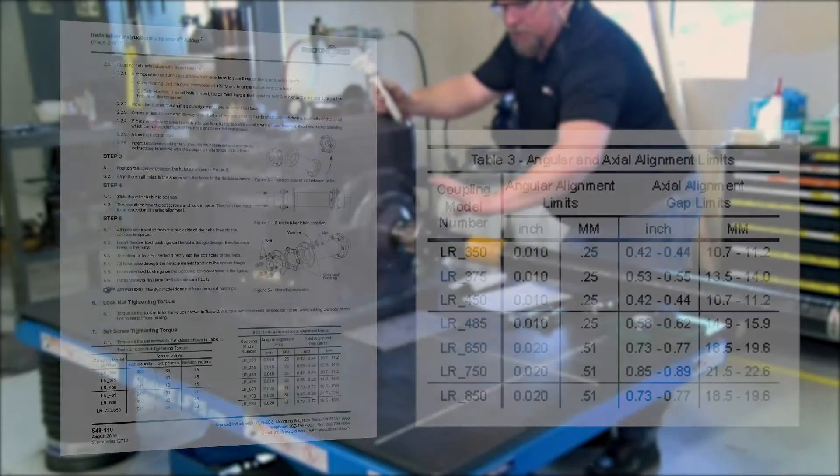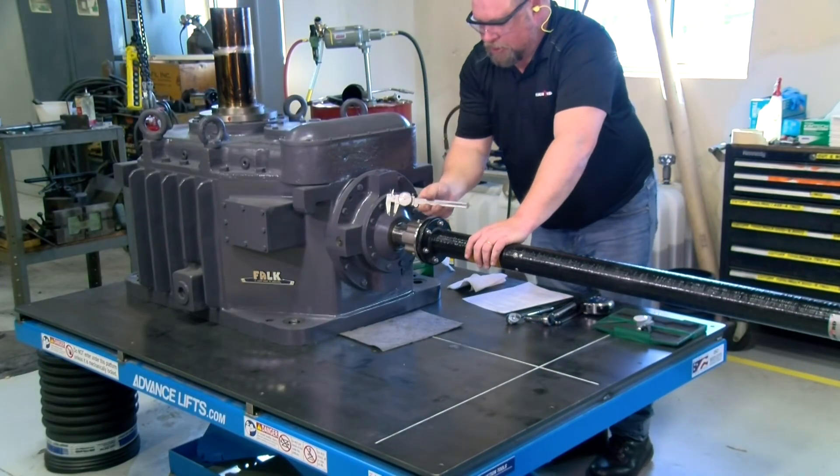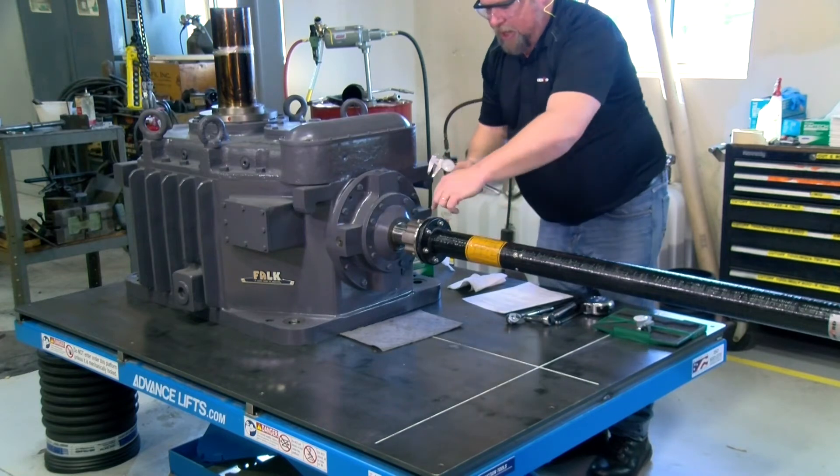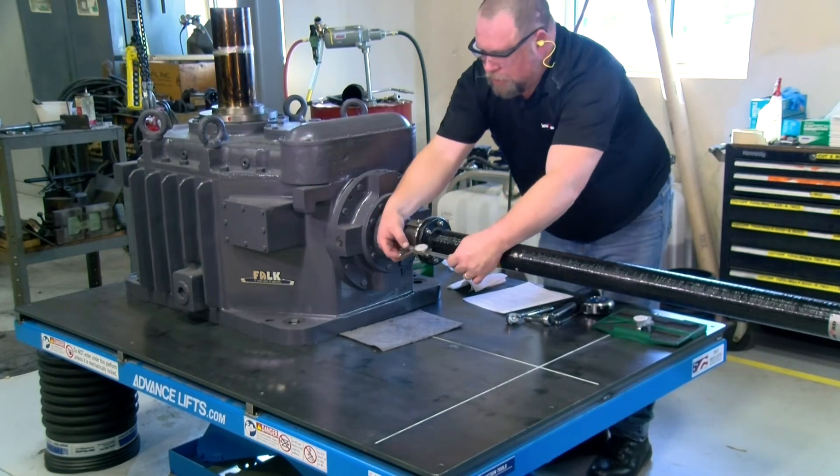Shown here are the angular and axial alignment limits for Addix composite couplings. There are several methods to check alignment, including the use of laser alignment tools. In this video, angular alignment will be checked using a dial indicator, and a caliper will be used to check axial alignment.